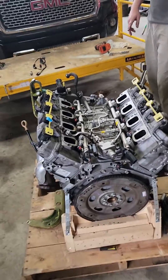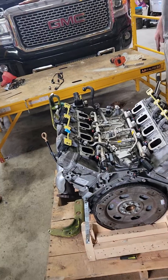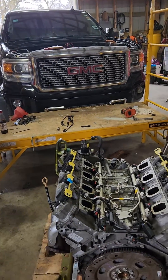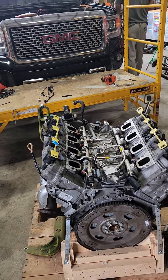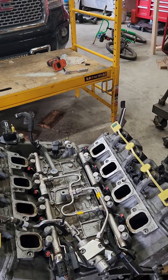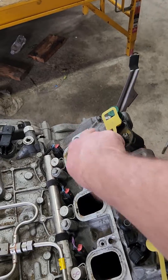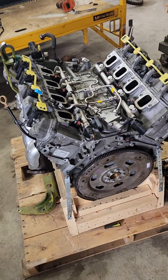This video is talking about a problem we had with changing out an LT1 engine. This is a 2015 GMC with a 6.2 LT1 engine in it, and this thing broke a valve spring, dropped the intake valve on the passenger side front cylinder, got into the piston, and caused all kinds of damage.